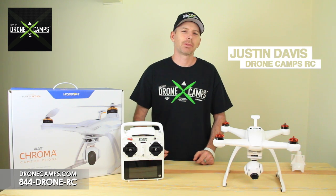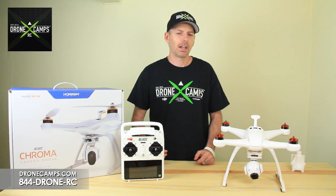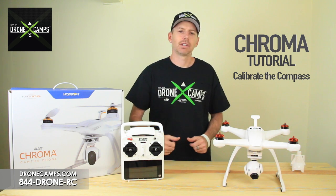Hey guys, I'm Justin Davis from Drone Campus RC. We're an official Horizon Hobby dealer in the United States and today we're going to show you how to calibrate your compass on your Chroma, why it's important, and just how easy it is.